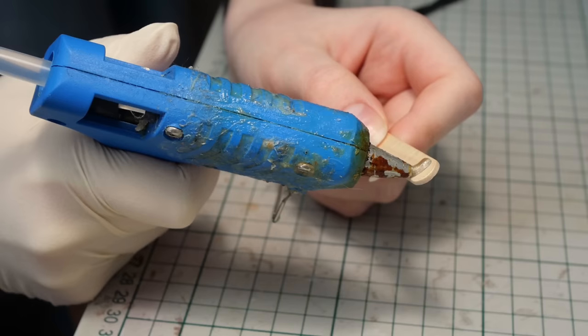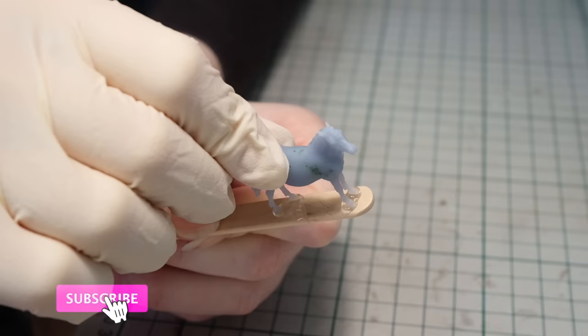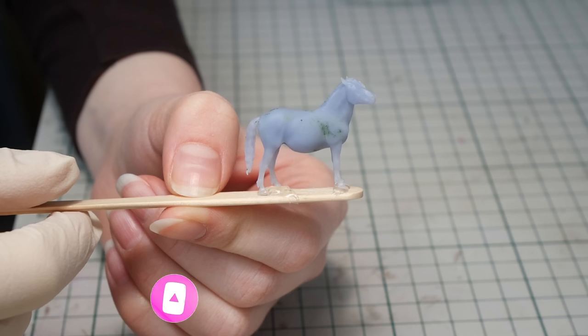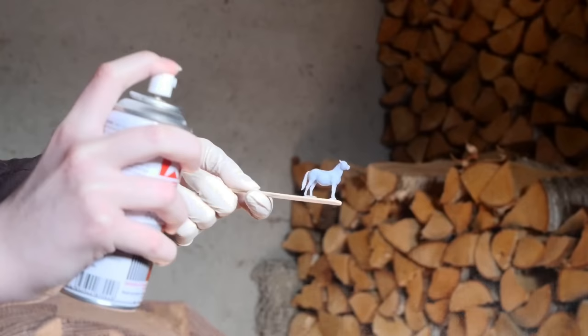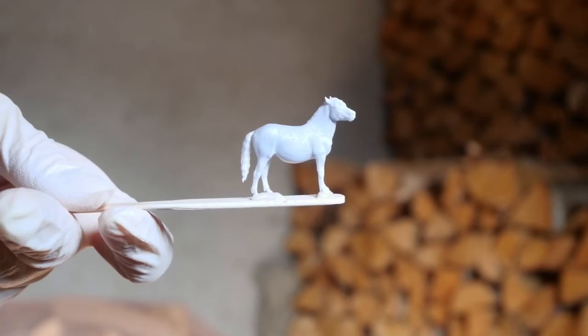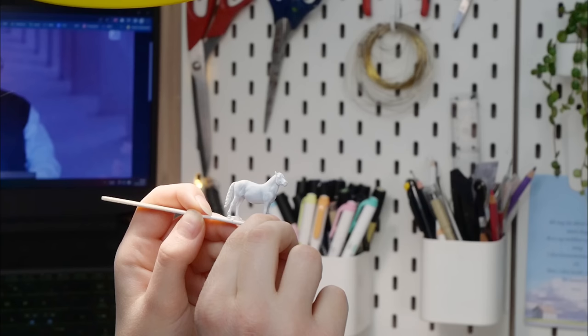Now I'll be moving over to spraying and painting. Since this model is very small and prone to slipping out of my hands, I'll be hot gluing her to a popsicle stick so I have something to grab onto. I tried my best to eliminate any imperfections in this first stage, but they are bound to show up, especially on this tiny scale. To help highlight some of those and to prep the surface, I'm going to give her a spray of Tamiya surface primer.